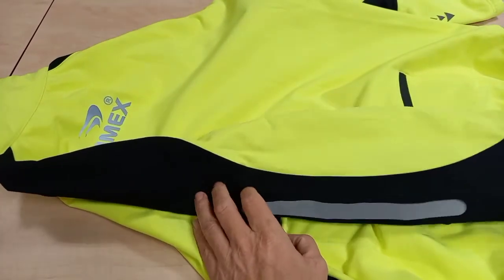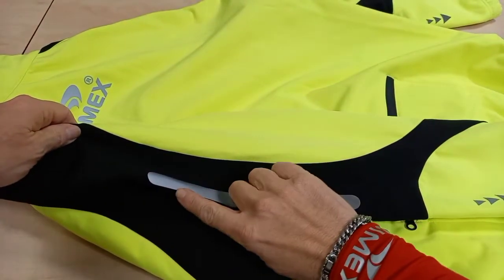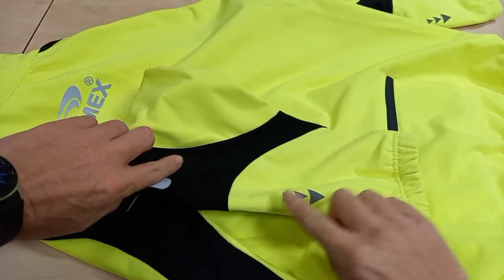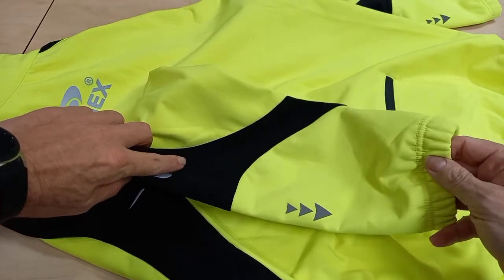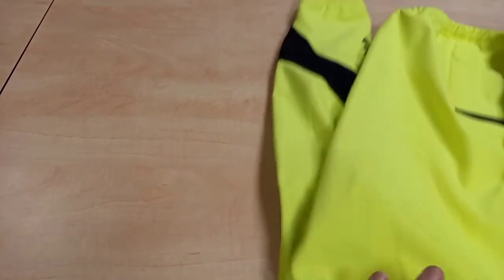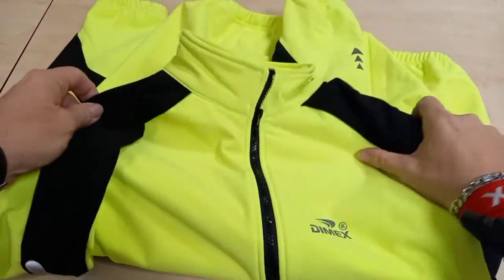I did notice when looking at the sleeves tonight — they've actually changed and altered the way they look. They've got one high vis strip down there, and on this part they've put three little triangle arrows, and still kept with the traditional elastic cuff, which is really good.